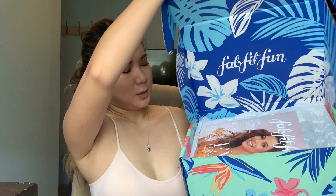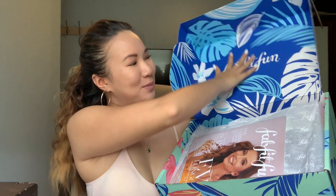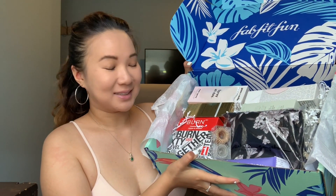I honestly feel like it's Christmas all over again, guys. I freaking love it when FitFun sends the box out. I wish they had a box for every month instead of seasonal, because I'm just too excited and impatient to wait. Let's open this baby up! Oh my goodness, so beautiful on the inside as well. And of course there's always a booklet that tells you what the items are and how much they cost.